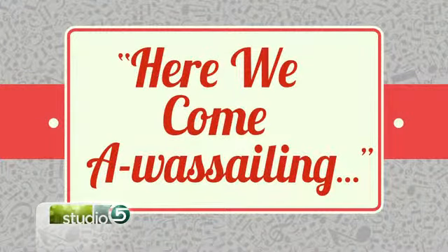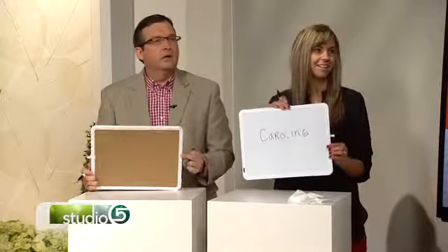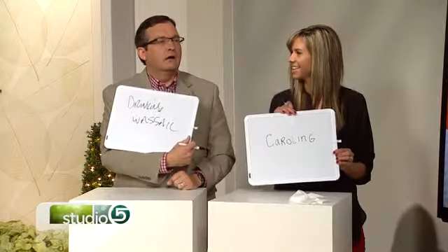What kind of activity is wassailing, Mr. Madrigal? It's one word. Here we come a-wassailing — you're looking! The madrigal is cheating. Time's up. Mindy says caroling. Matt says drinking wassail. Nope.